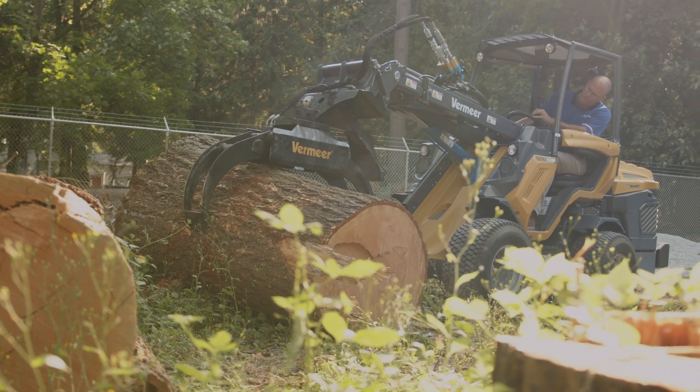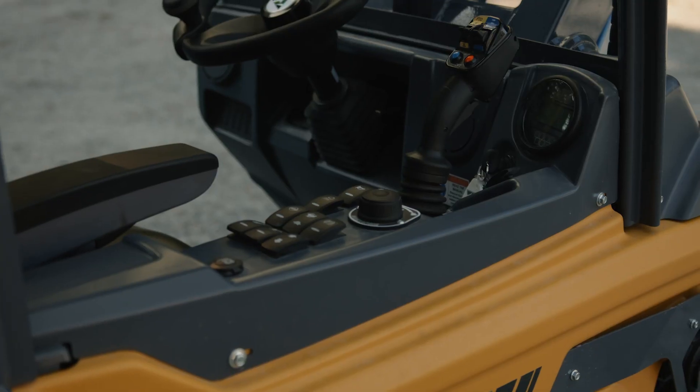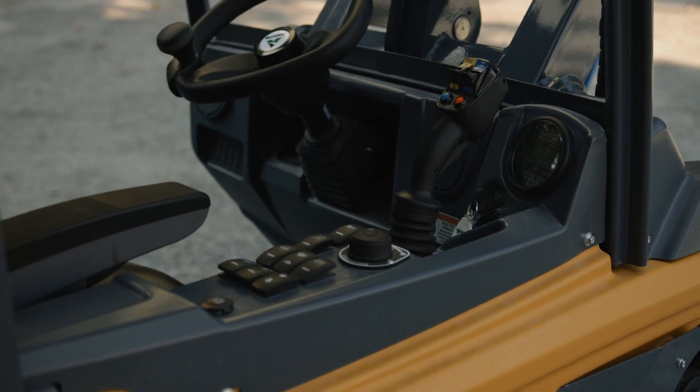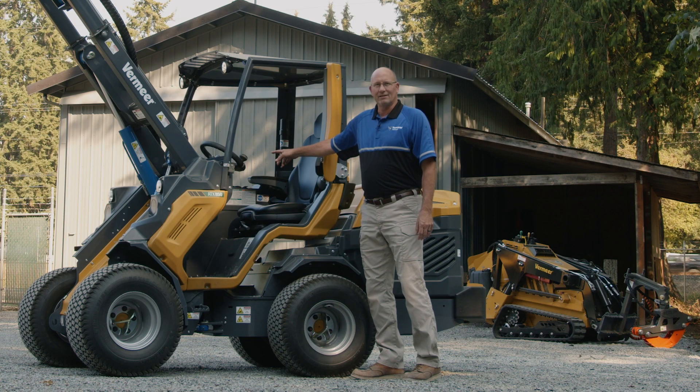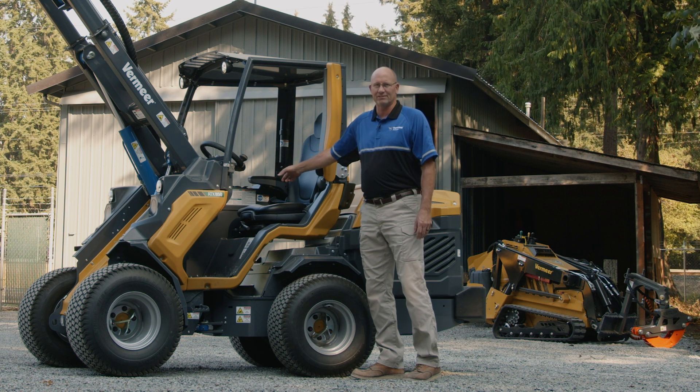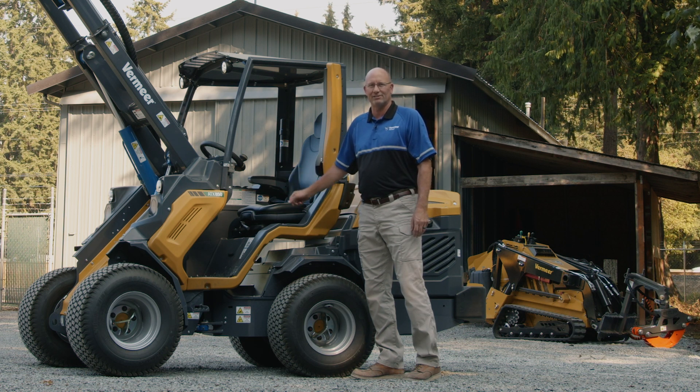The operator station is very open with a fully adjustable operator seat including heat, standard — we are in the northwest, after all. One joystick controls the loader arms, and we also have auxiliary hydraulics, extended boom, and differential lock on the joystick.